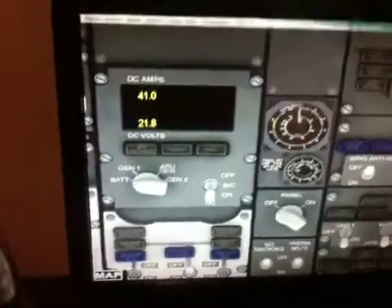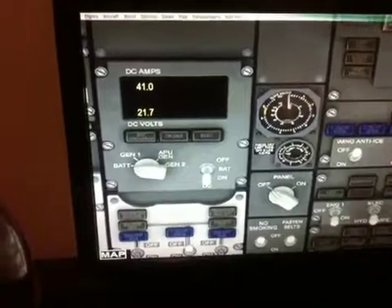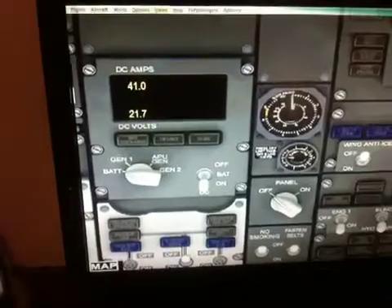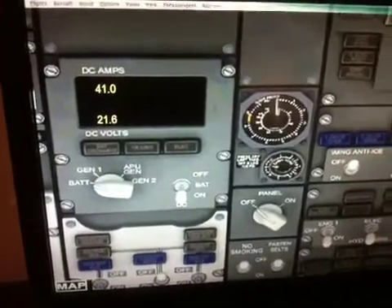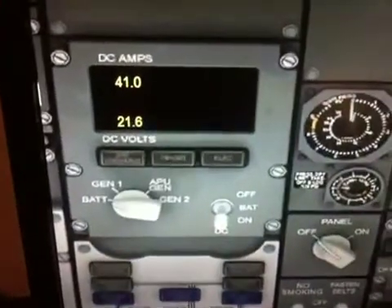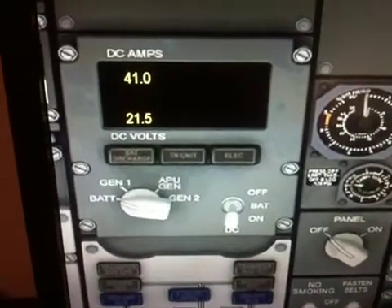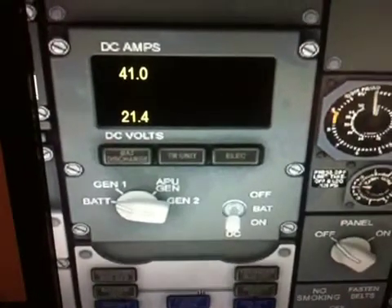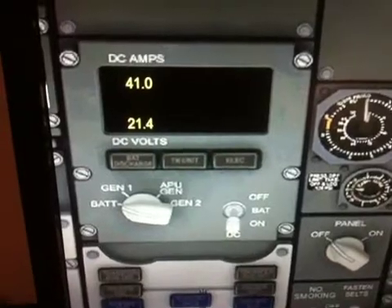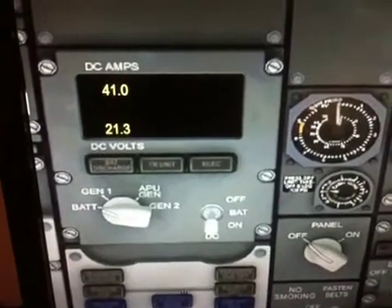All right, we're going to go through a little run-through of the new functioning APU start panel on the 727 SIM. What we've got here is an amp and voltmeter, and it's now displaying the current battery voltage. That lower digit there, currently declining — you can see 21.3 volts — is our battery voltage.